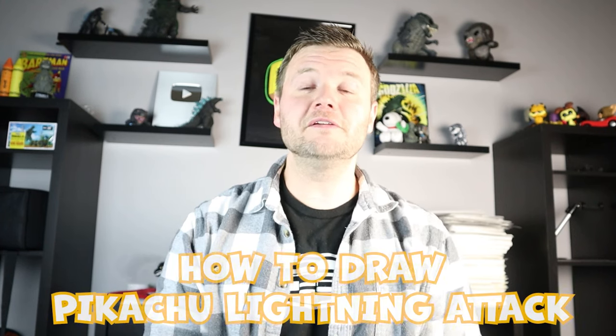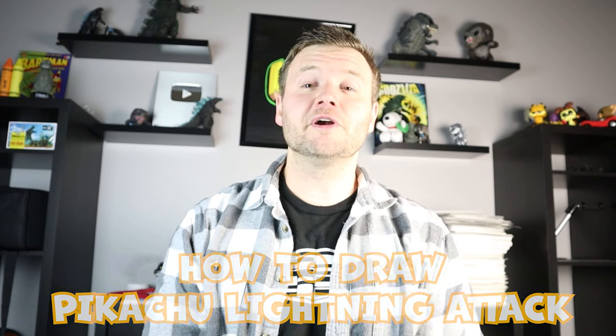Hey everyone, how's it going? For today's fun video, I'm going to be showing you how to draw Pikachu doing his lightning attack. So if there are any other Pokemon you would like me to draw, definitely let me know in the comments. But thanks for watching, and I hope you enjoy.